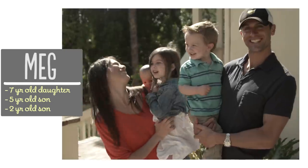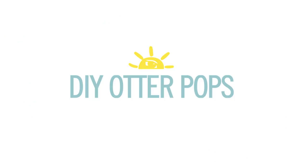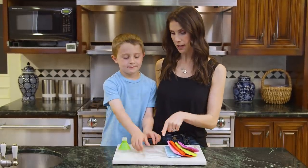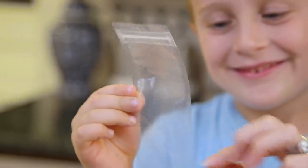I'm Meg and I'm passionate about finding ways to make life with kids easier in the kitchen. For all of the Otter Pops you will need a special plastic bag — it's a long rectangle that zips at the top, and you can find these in our Amazon store. I will leave that link below.